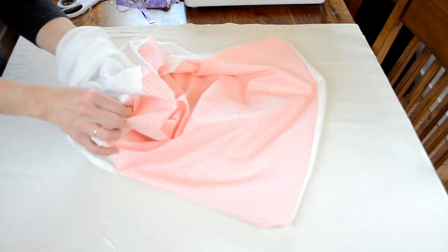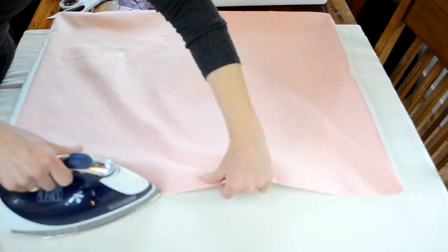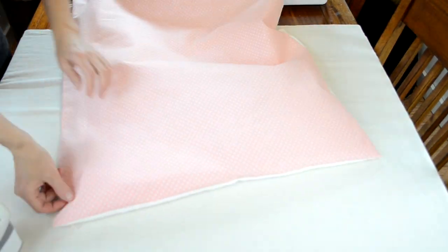After I got done sewing, I just trimmed all the extra fabric away from my corners and edges and then I just ironed out the edges.